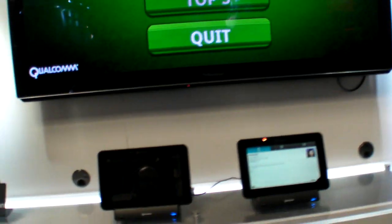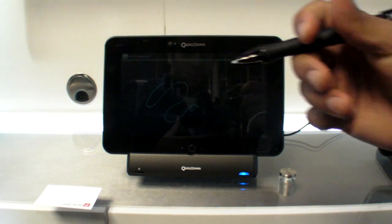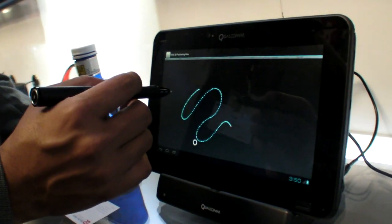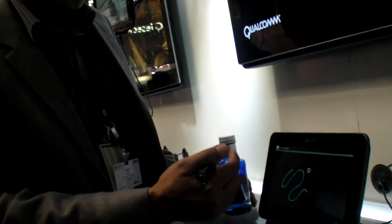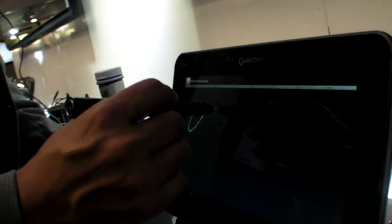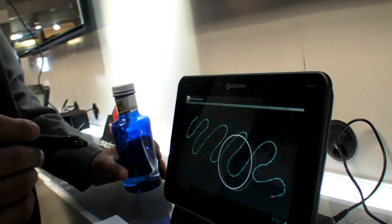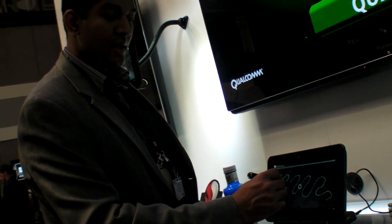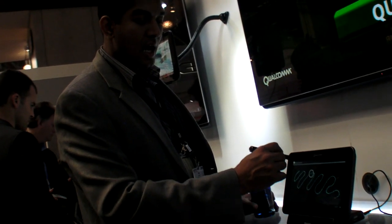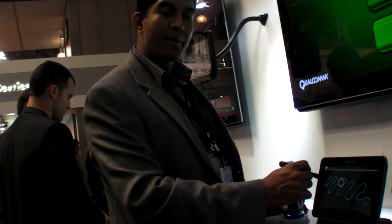Here we are showing gestures using what we also call digital ultrasound. In this case, we have an ultrasound emitter and we are using multiple microphones to do gestures. You can see I'm actually writing on the screen. I can come off the screen and still have control and do gestures — I can zoom out, zoom in, go horizontal, go vertical. There is X, Y, and Z information being captured using the ultrasound technology.